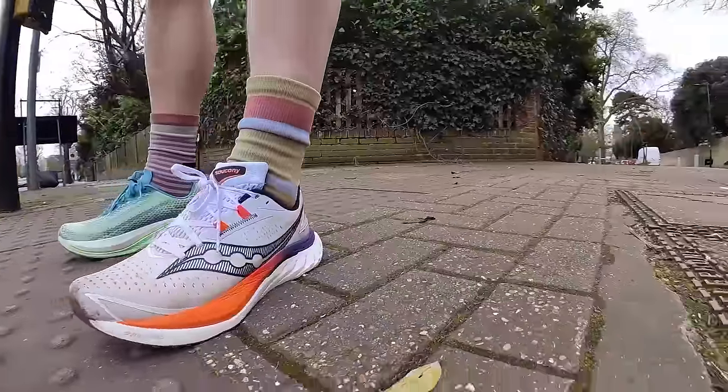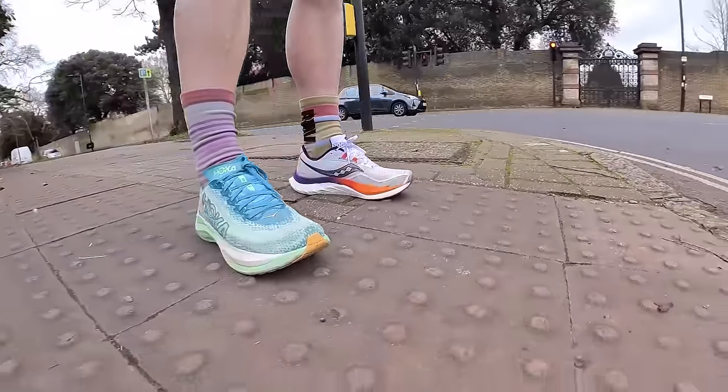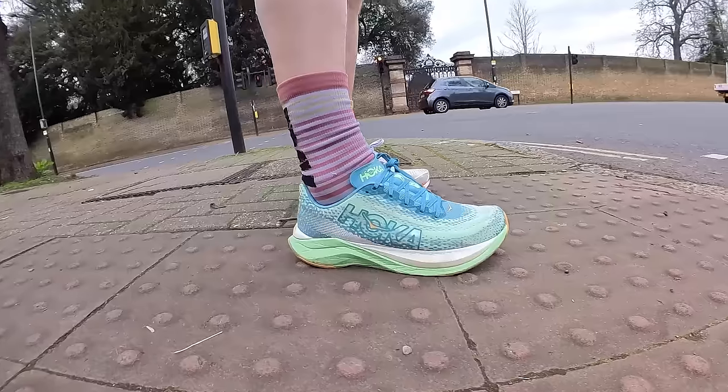I ran in my regular running shoe size in both these shoes, which is a UK 8.5 — that's what I'd go for in Hokas and in Saucony — and overall I would say go true to size in these shoes. Both have good dialled-in control across the midfoot, the heels hold well on both, I have no trouble with any kind of weird movement, and I get good lockdown.